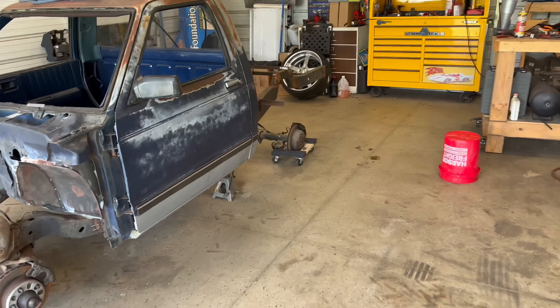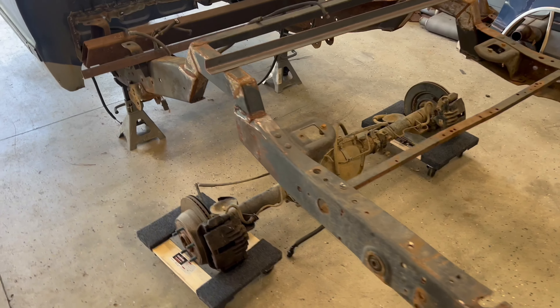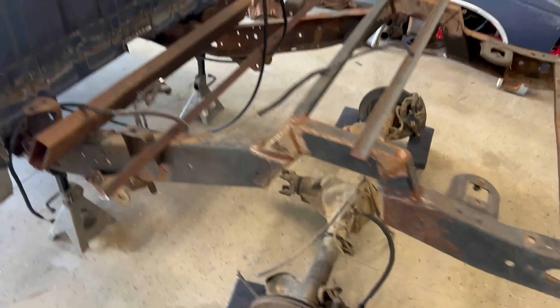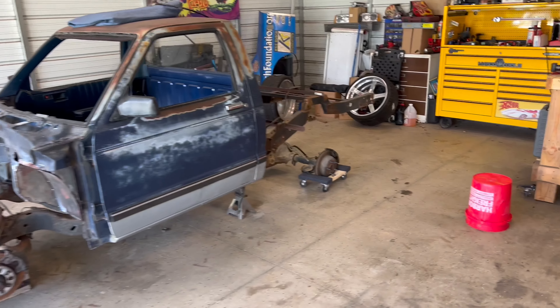Y'all saw earlier I got the front tub built and it's almost finished welded — there's still some more I need to do. I've got to weld up this hole right here and do a lot of cleaning on it. But yeah, it's coming along. We're trying, man — it's hot in south Georgia, but we're going to make it happen. Y'all stick with me. I may not post every week or every three weeks, but this truck is getting built and it is going to Mini Nats one way or another.